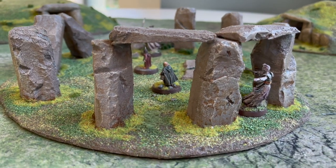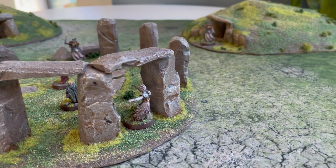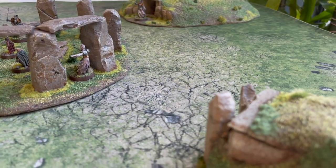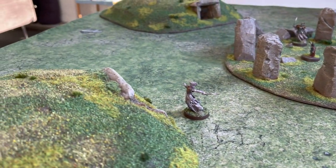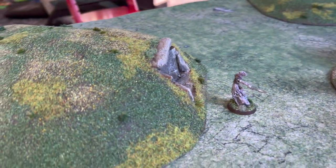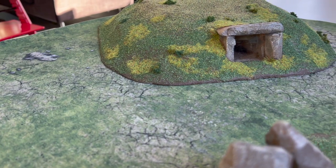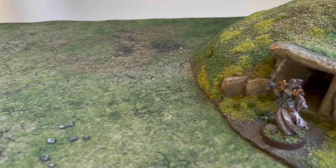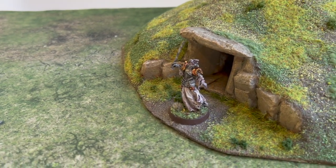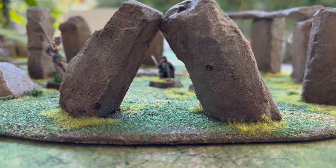The Barrow Downs is a really nice bit of terrain to have because, although we think of the Barrow Downs in the book as just outside the Old Forest before they get to Bree, there are clearly barrows potentially all over Middle-earth. We know that Rohan used them, so they have a kind of anywhere quality to them. Anywhere with grassy land that's ever had settlements in the history of Middle-earth could have some Barrow Downs — so it's a nice bit of terrain to have in your arsenal.